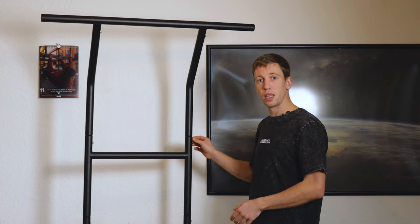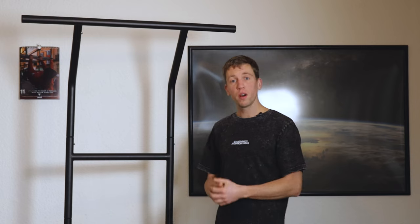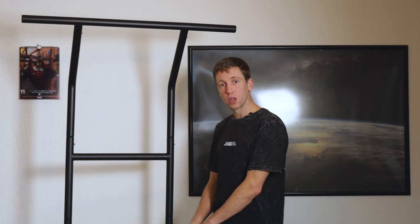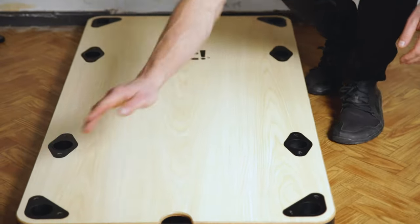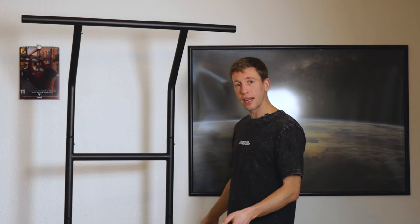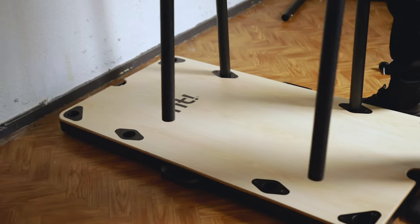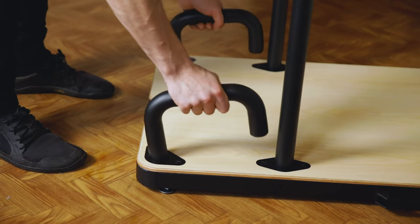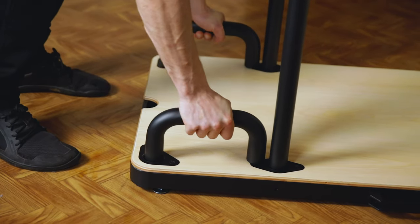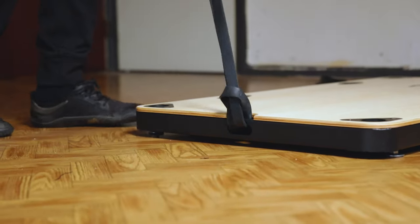The bars themselves are really easy to put together with these spring latches. The bars are made of black powder-coated steel and the base is also made of steel and plywood. The base itself is 110.5 centimeters long, 58.5 centimeters wide, and 5 centimeters high. On the bottom you have metal-lined sockets which the bars go into, and also the push-up bars go into those. You also have attachment points which you can attach rubber bands to.